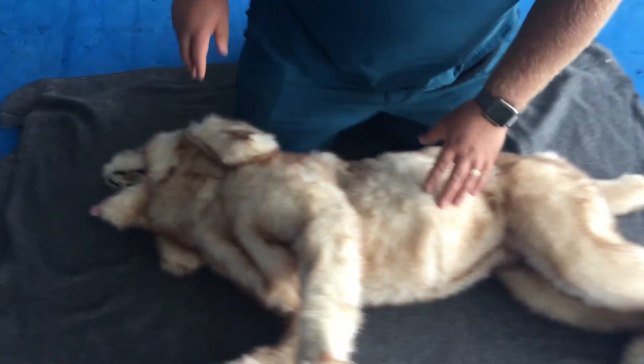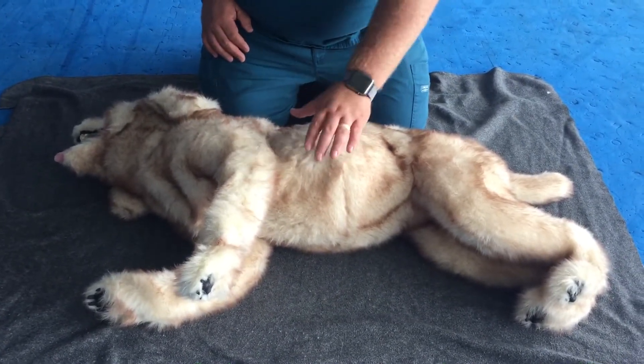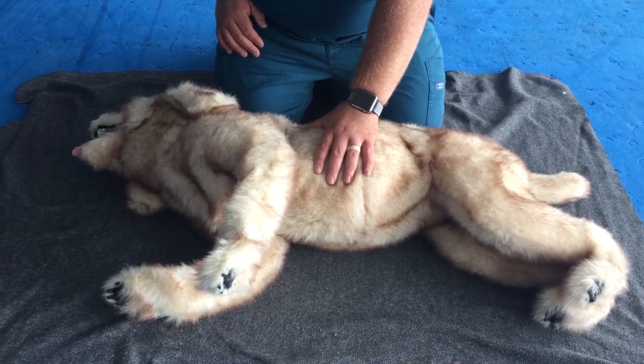Next is your breathing. You want to check the chest to see if there's a rise and fall of the chest. You can also place your hand there to feel if the chest is rising and falling.